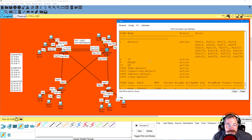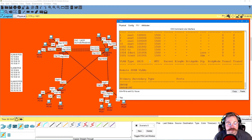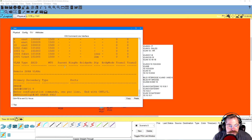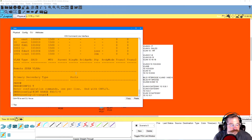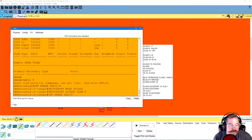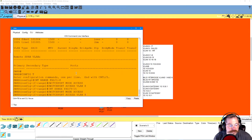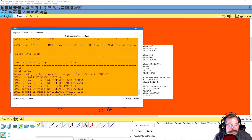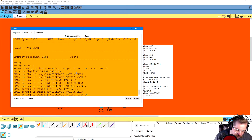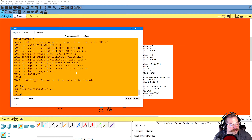One switch left — same story. Config T. Interface range FA 0/1-8, switchport mode access, switchport access VLAN 8. Range FA 0/9-15, mode access, switchport access VLAN 9. Range FA 0/16-18, mode access, switchport access VLAN 10. Exit, exit, write. Done.